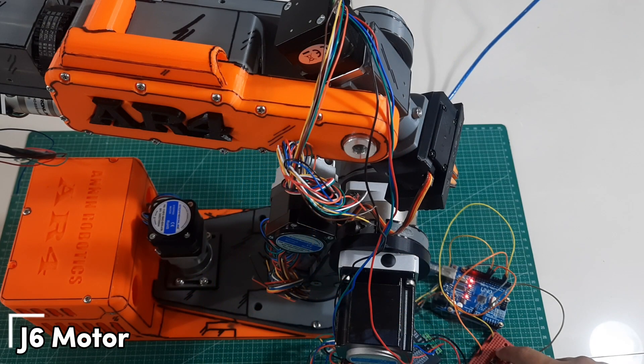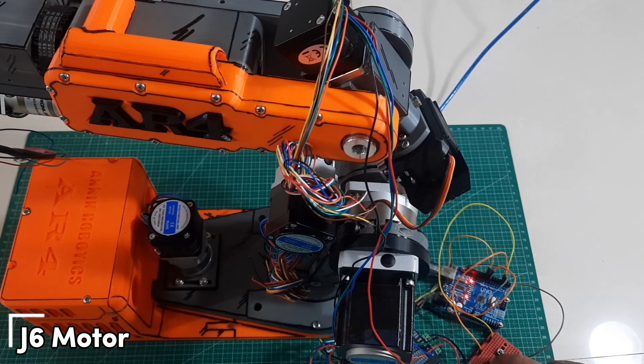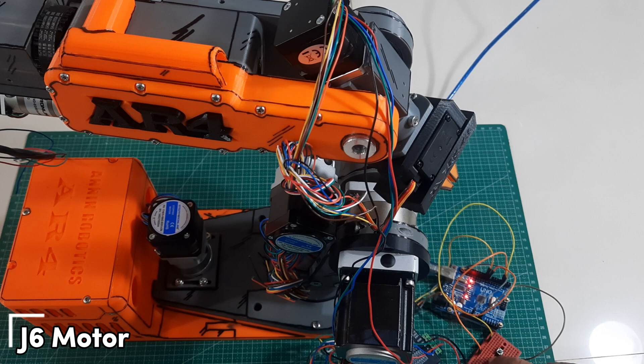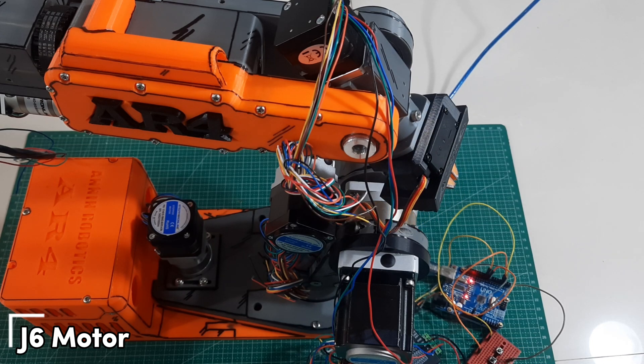And finally, we have the J6 motor, which is responsible for rotating the gripper. After successfully testing all the motors and making any necessary adjustments, we're now ready to move on to the next step: wiring all the motors and drivers, including the limit switches and the main controller. Don't forget to like and subscribe, and stay tuned for the next video.